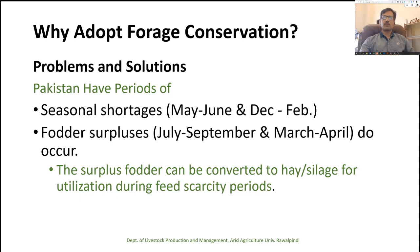If we go for preservation, we can use the surplus fodder during the shortage period, and we can even sell it at a high price when fodder is not available.